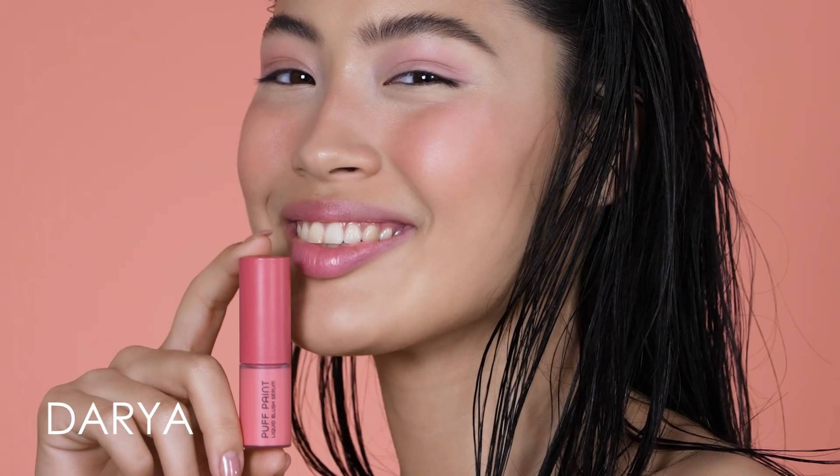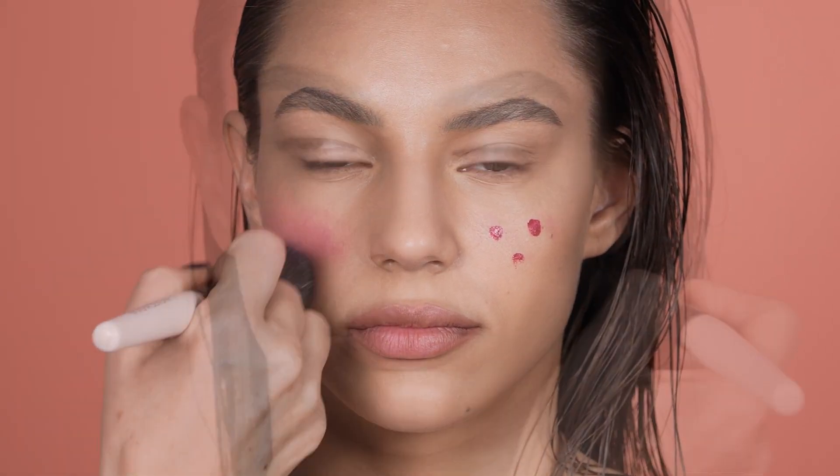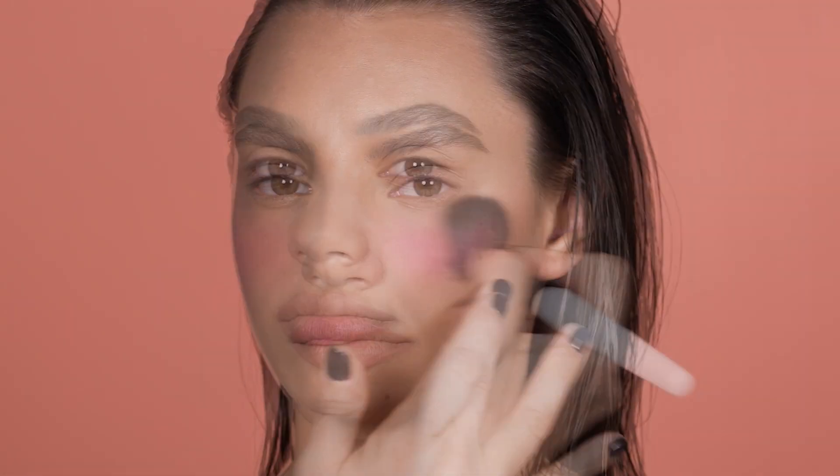Daria is a pink coral, Bloom a true cherry shade, and Tan a peachy neutral brown. The best way to apply PuffPaint is adding a few dots onto the apples of your cheeks and then blending it out and upwards using a blush brush, a makeup sponge, or with your finger.